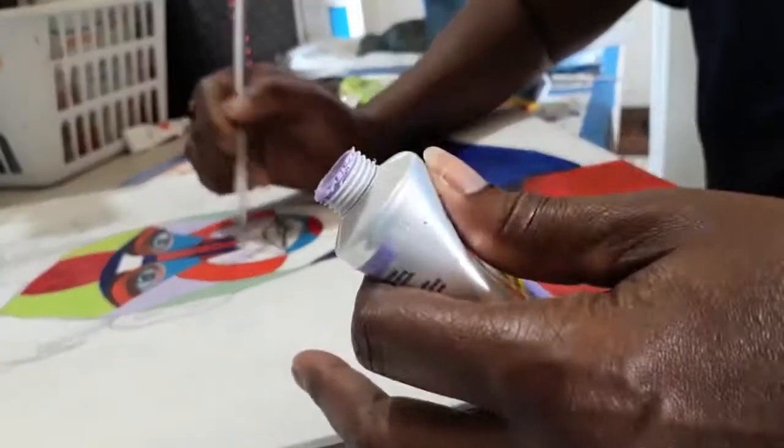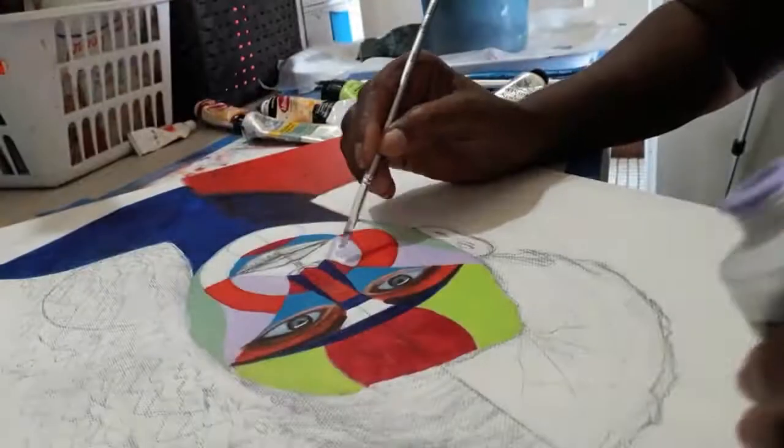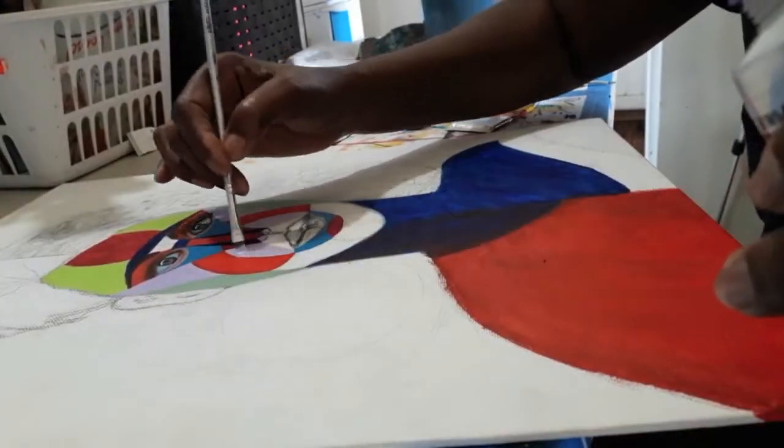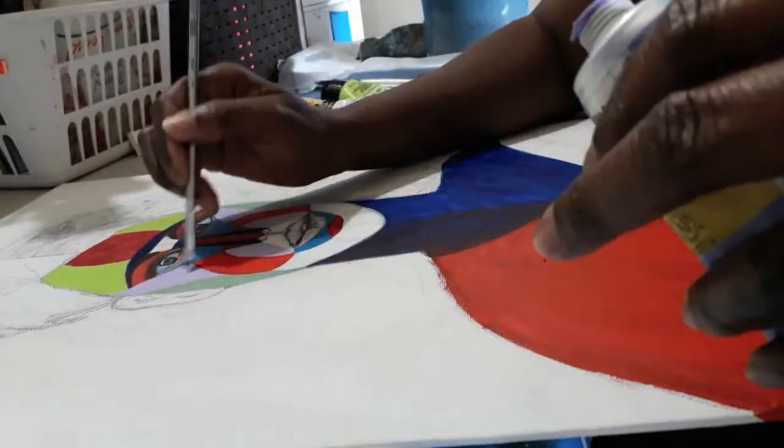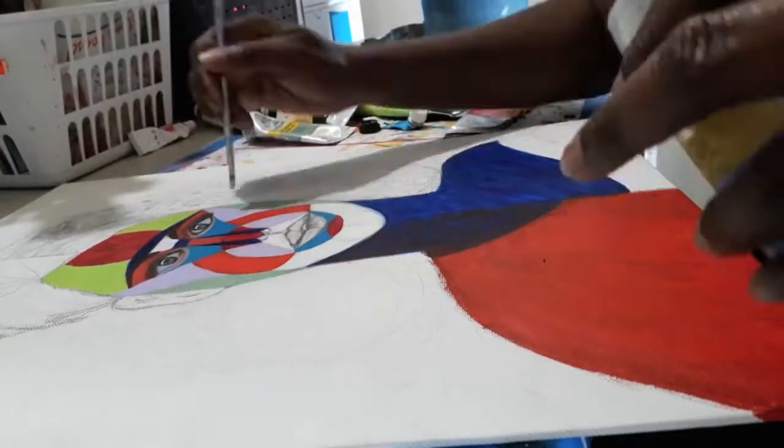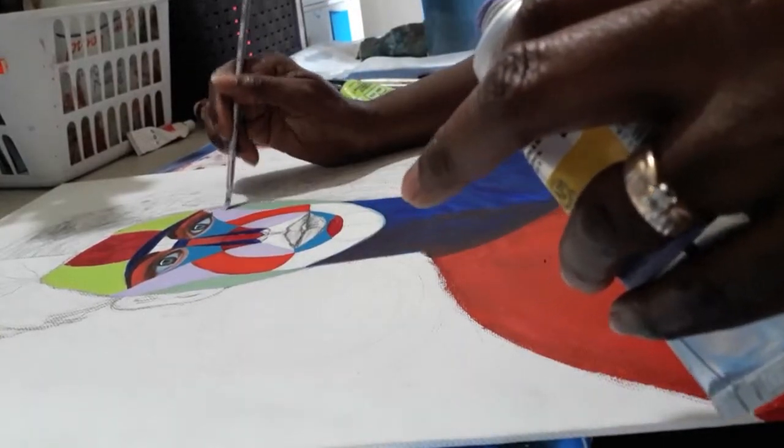In the different areas I'm putting different colors because I just love how, with the Riley method, instead of just trying to paint a normal face, the whole kaleidoscope of colors is so amazing. That's what I'm doing here.